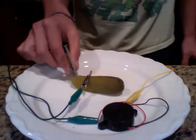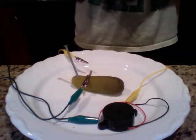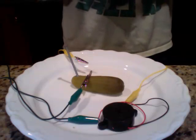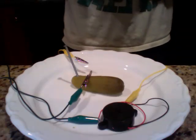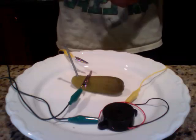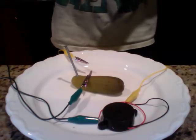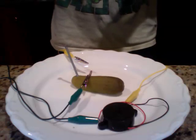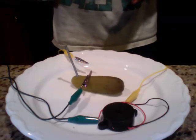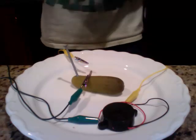I'm going to unplug this and explain what's happening. Basically, pickles contain salt water, which is rich in charged particles called ions. The nail is reacting with the penny because they are different metals, and the electric currents are tugging back and forth from the nail and the copper penny, just creating the buzz that you hear in the buzzer. That's how a pickle can serve as a battery.